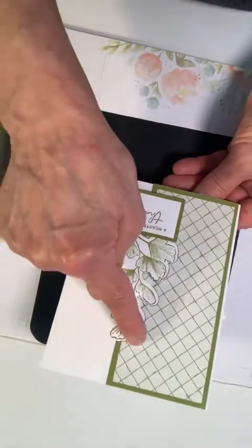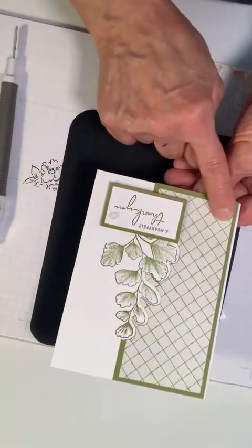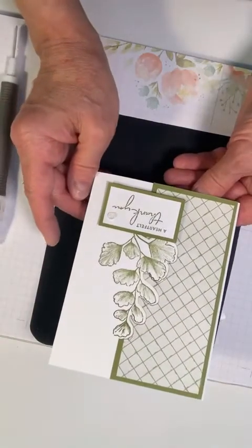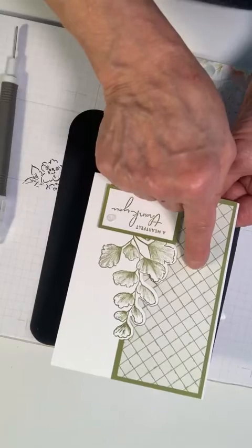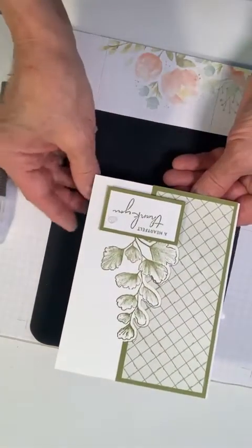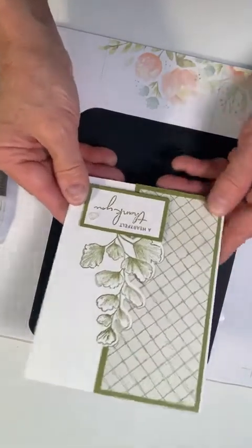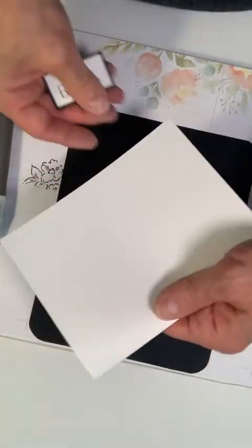What we've done is die cut a shape, pasted it down, and then stamped. You could have stamped beforehand and then cut it out and placed it down, but I find it's easier to do it this way. I'm going to stick with this black and white theme.